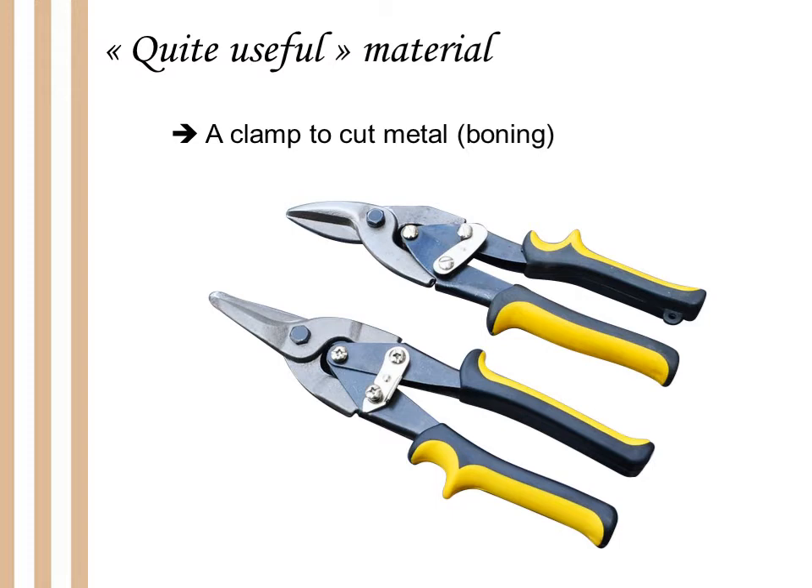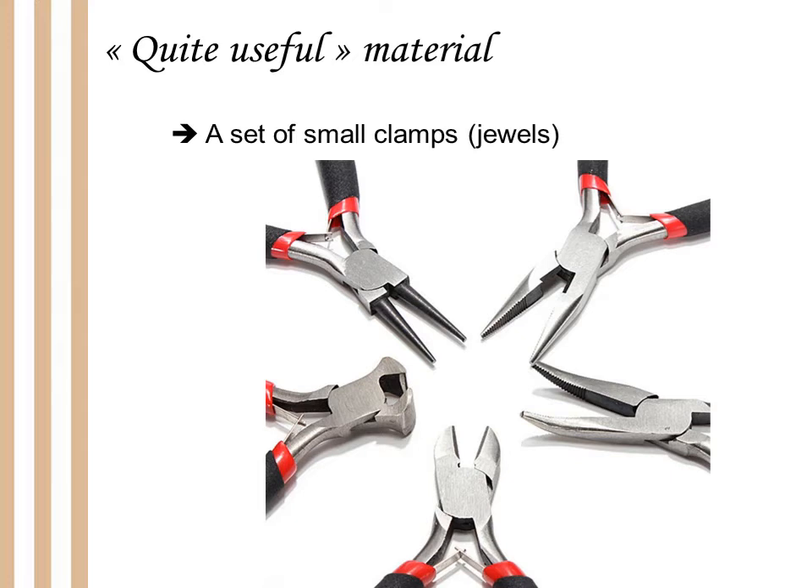If one day you try to make some jewels or small accessories, or you need to work on a very precise little thing, I think you should buy a set of small clamps. It costs almost nothing and it's always useful. As you can see, sometimes sewing is something like crafting.